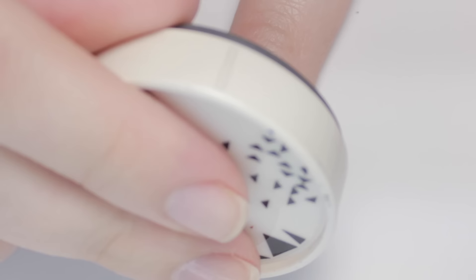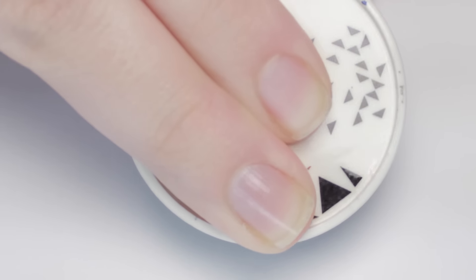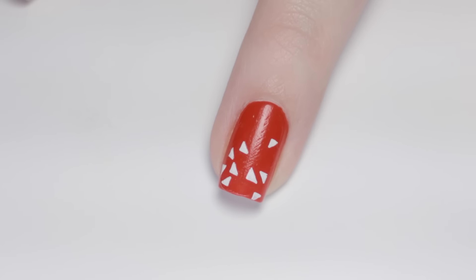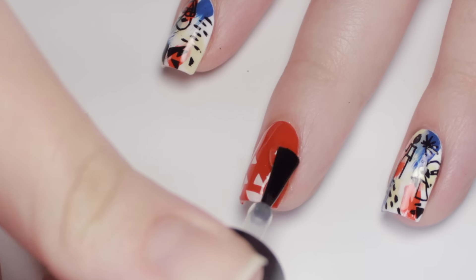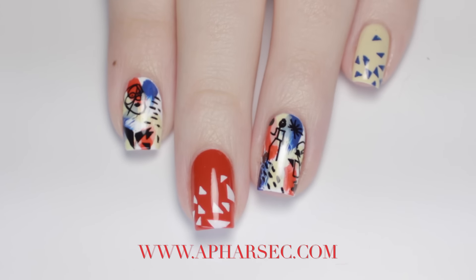Overall, I really liked these stamps. They're so innovative and fun to use. I love the fact that the designs are handmade and are different, but mainly I really like how easy these stamps are to use and the fact that you don't need special tools to create a cool manicure. Be sure to check out Afrasek.com for more information and all the available stamp designs.